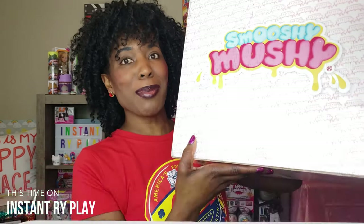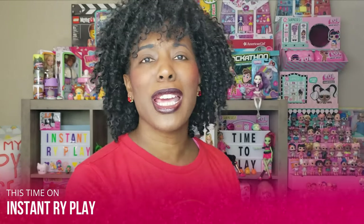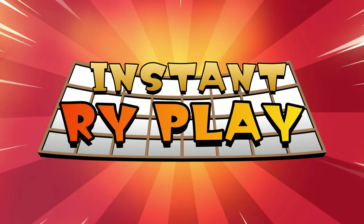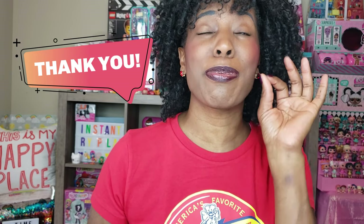Today we got more stuff from Smooshy Mushy and I'm so excited to see what's inside this box! Don't go anywhere, stay tuned. Oh my goodness, there's quite a bit inside this box. I don't know if you can see inside but let's go ahead and start taking some of this stuff out so you guys can see what I got. Thanks so much to Smooshy Mushy — you are fabulous, fantastic, I'm over the moon!